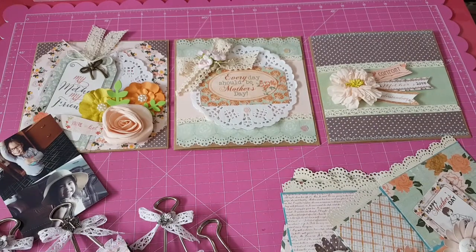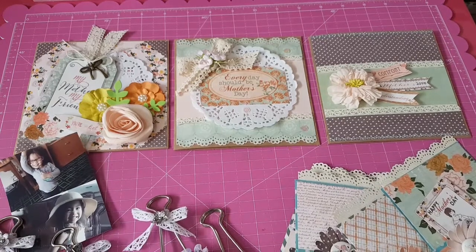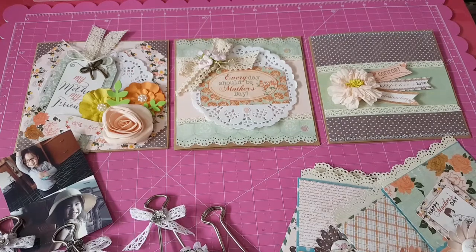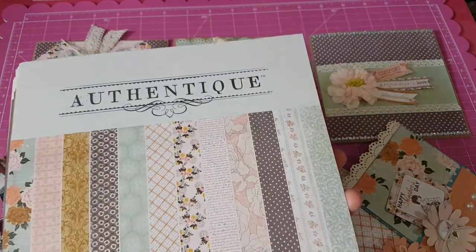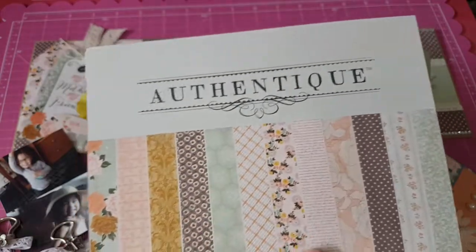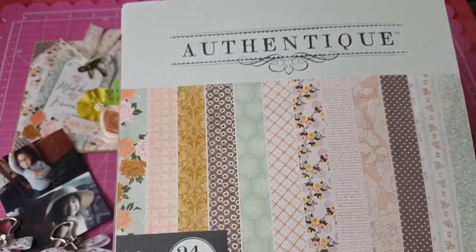Before we do that, I'll share with you what paper I use. I have a collection here, and since this is a Use Your Stash video, I went through my paper and found this one. I had this collection for a while, and I think I just made two cards out of it. It's by Authentique, and the collection is called Grace.